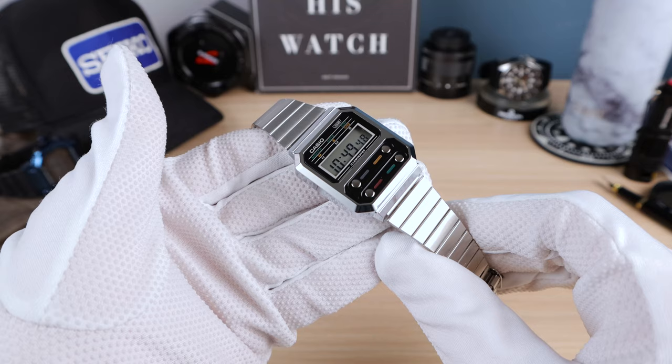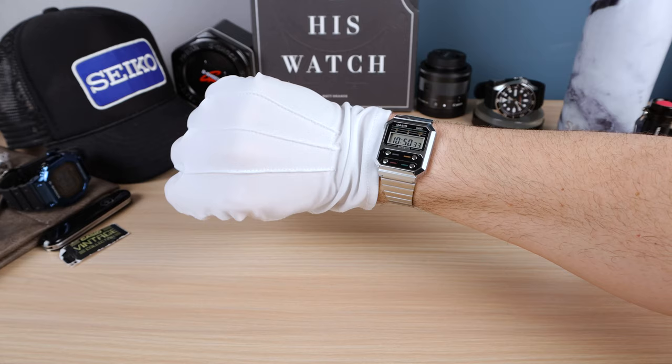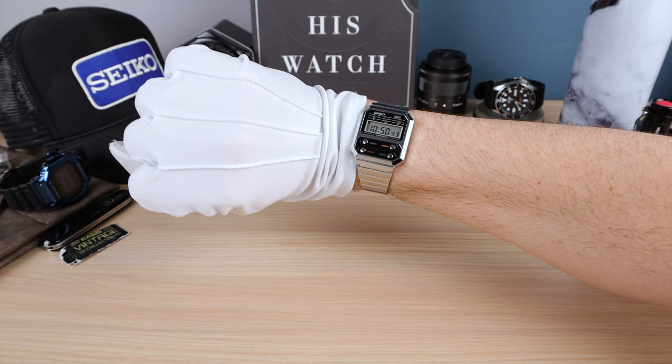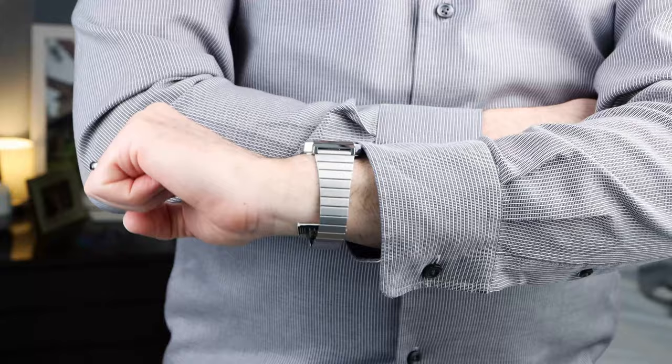Now let's check it out on my wrist. Here it is on my six and a half inch wrist. Your significant other is definitely going to notice how small it is, but I think it looks classy — a little bit too small for my tastes. Remember, it does look bigger on camera. There will be a perspective shot of me wearing the watch from a distance so you can truly see how it wears on the wrist.